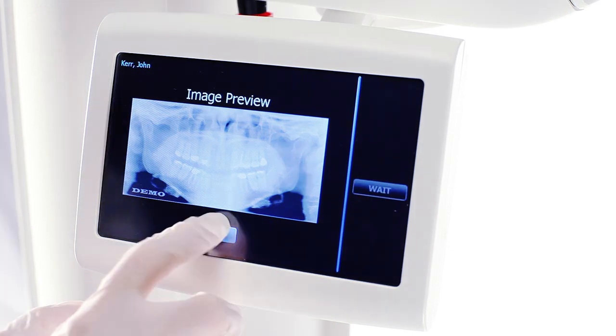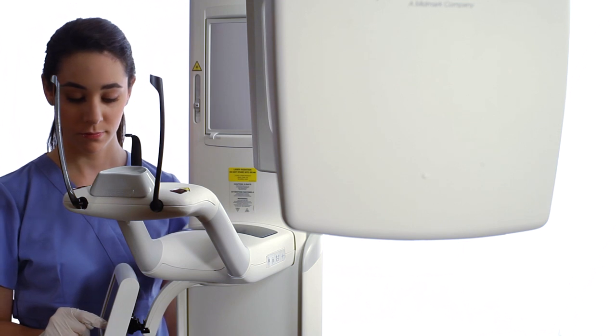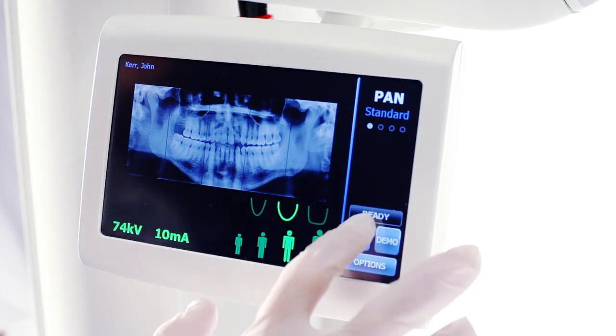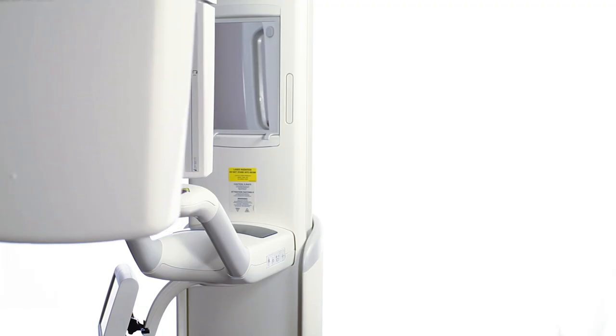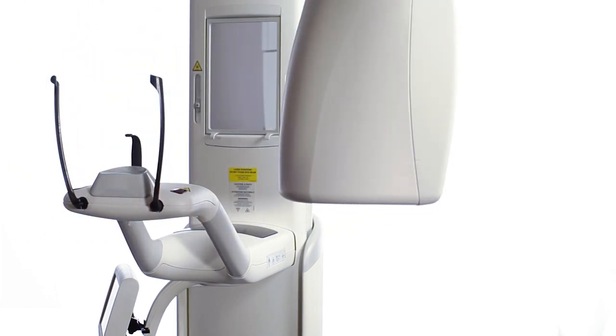Tap OK to accept the image. At the end of an examination, the overhead structure is in the patient exit position. The gray ready indicator verifies this. Press the cycle button on the Vantage Touch once to bring the overhead structure to the patient entry position.